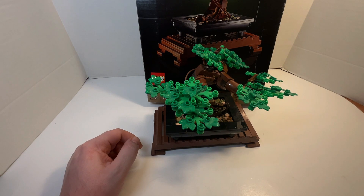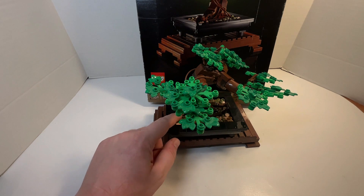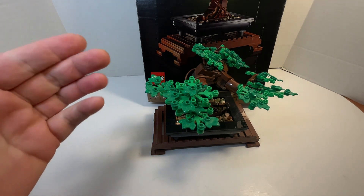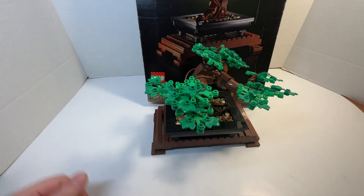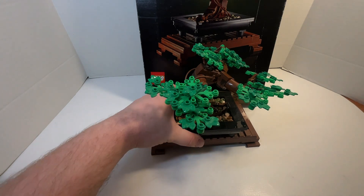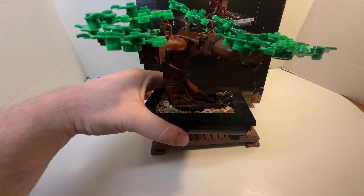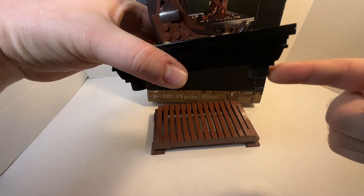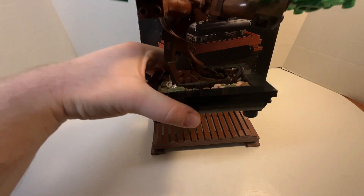When you take care of the dust, make sure to be careful with the round one-by-one tile pieces, because you can easily take them off the platform. But it's a really cool build, all in all. And I like how they use tires on the legs, on the base of the tree.